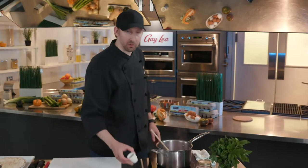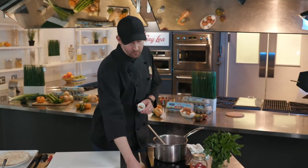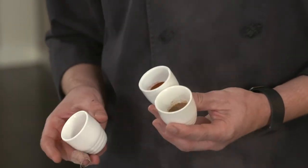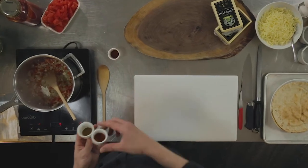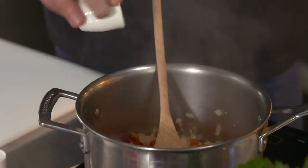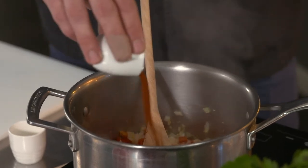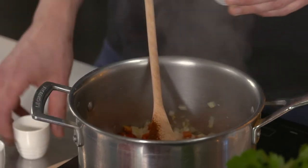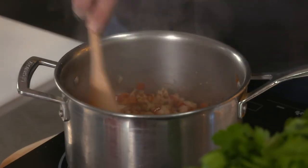And then we'll start to add in some ground cumin. We've got some sweet paprika — make sure you're using a sweet or Spanish paprika, not spicy paprika, as this is going to change the whole dimension. And some chili powder. Pretty much equal parts of all three; you can go a little heavier or just eyeball this. It's really important to add the spices while we're sweating our ingredients — this is going to wake up the spices, bring out those essential oils, and bring them back to life. That's really crucial.